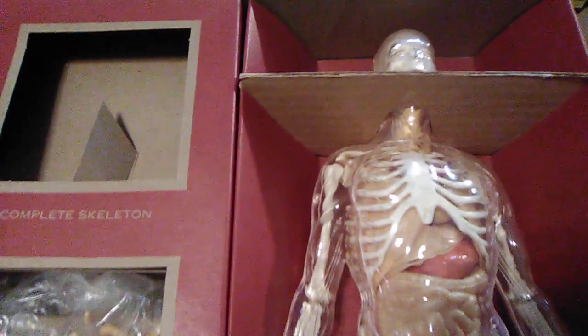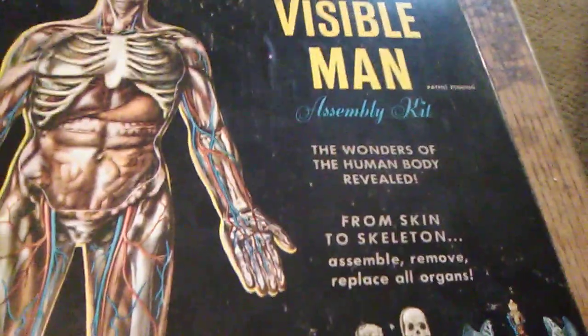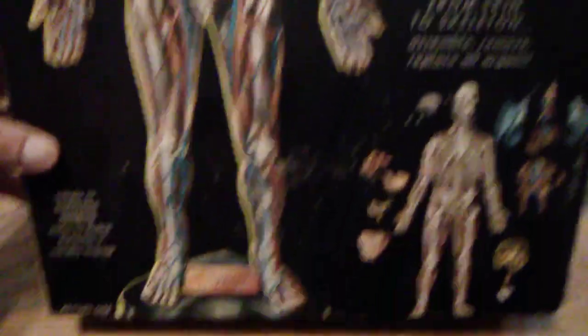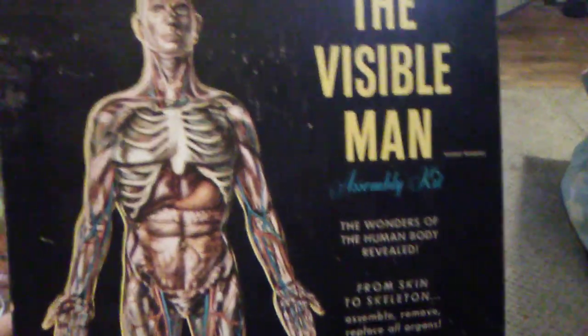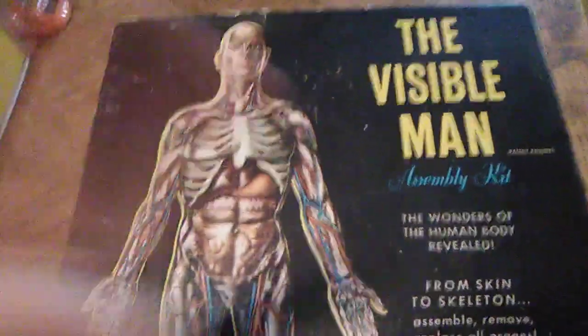Make sure you hit that subscribe button if you like what you see. Drop a comment below on what you think of the Visible Man Renwall Blueprint Model — I'm going to call it an assembly kit because that's what it says on the front of the box. 1959 Renwall, the Visible Man assembly kit — 'The Wonders of the Human Body Revealed.' Thanks for watching, make sure you subscribe, and as always — until my next review, peace out.